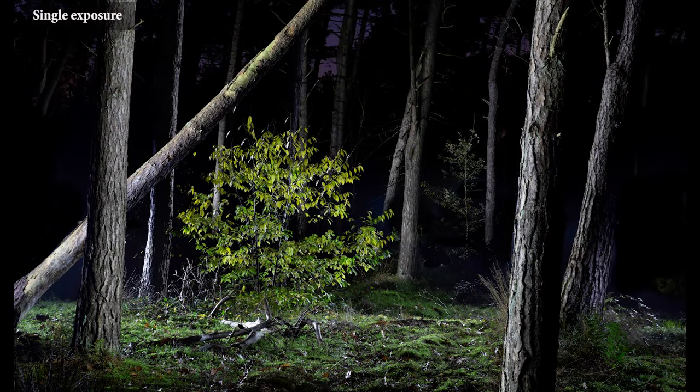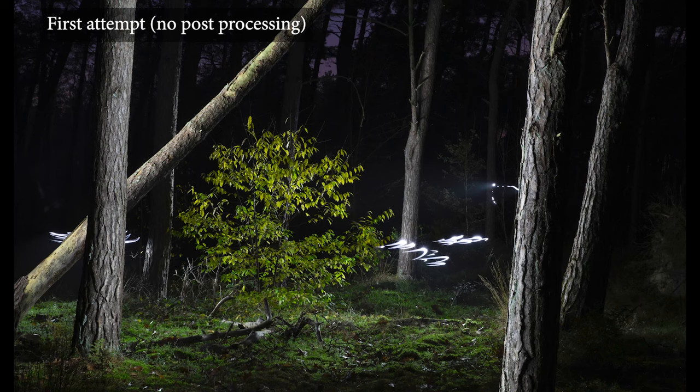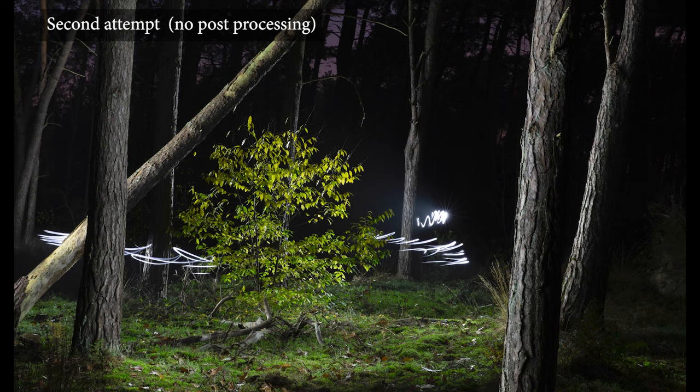Let's first have a look at the single exposure or one shot approach. In the single exposure light painting, we use a long exposure to paint in the entire scene in one go. Although it is called the single exposure approach, you will have to take a series of shots or attempts before you get it right. The single exposure refers to the fact that within every single exposure, you paint in the whole scene.